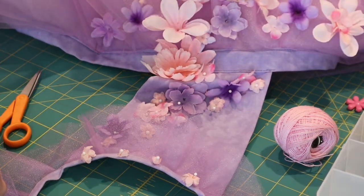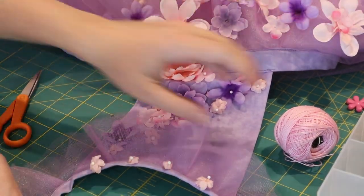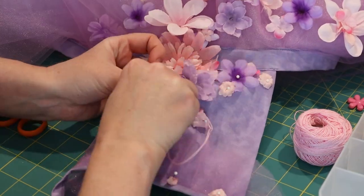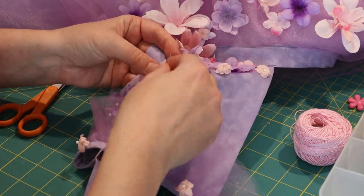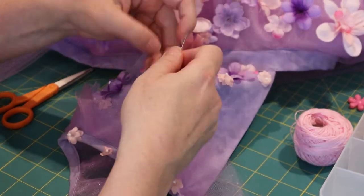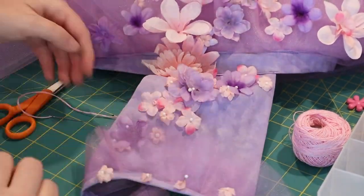I don't have good footage of using these French knots, not only because the battery on the camera went out, but because it also took me a while to re-remember how to do it correctly. Don't worry about using a French knot if that's not what you want to do — just stitching them down works just fine. Was it hard to stitch them down with all those pins poking through? Why yes, yes it was.